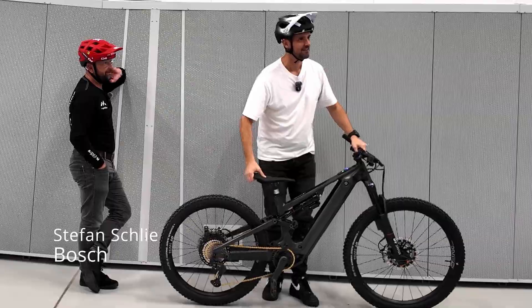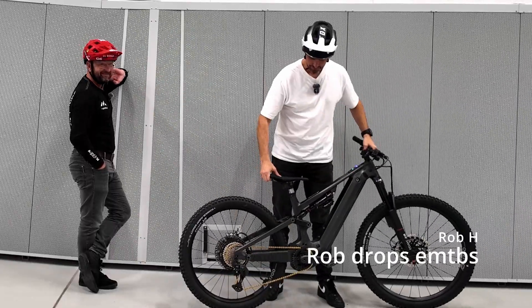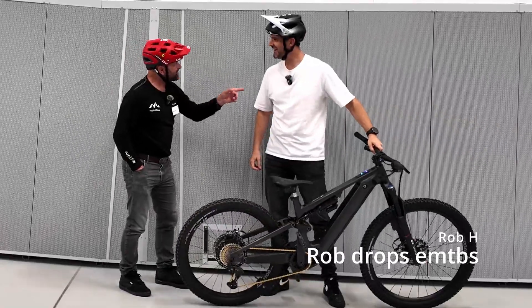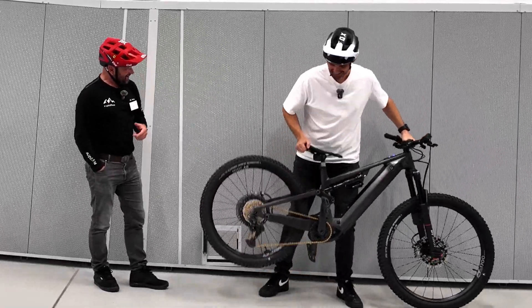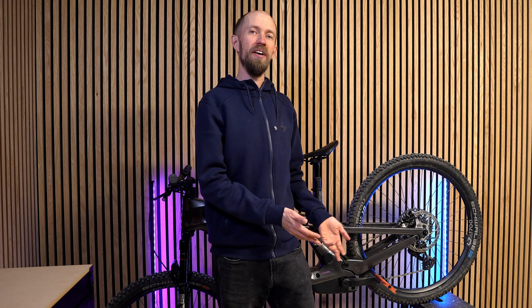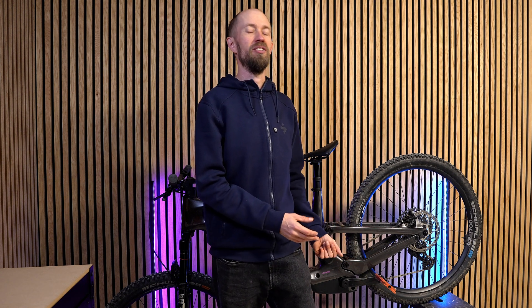There's no more rattling noise. You guys have been complaining, and now they did their homework and solved the problem. It seems the motor rattle is gone, and the noise — the whine while riding the motor — is also greatly reduced.